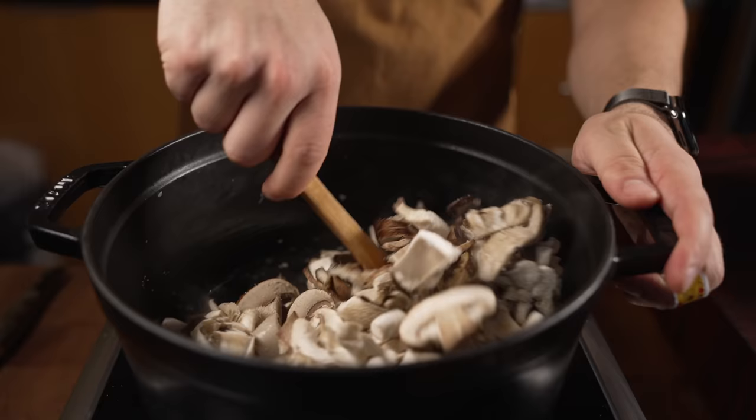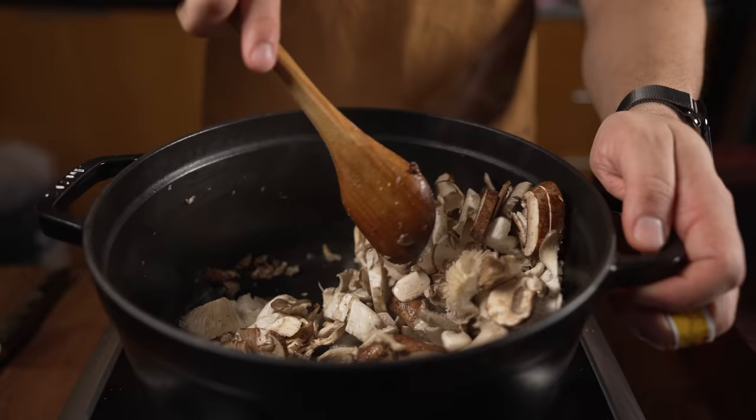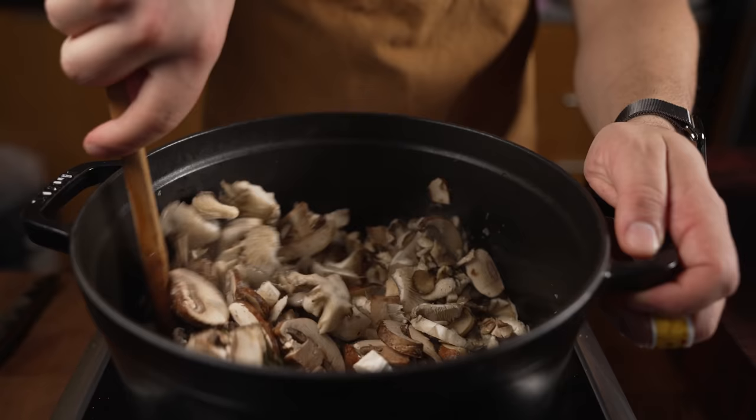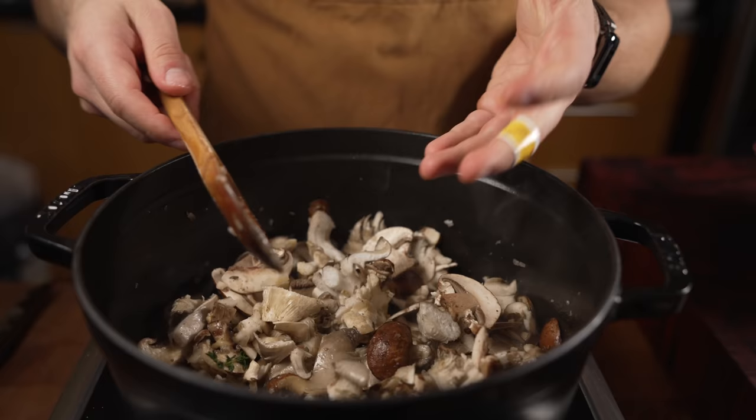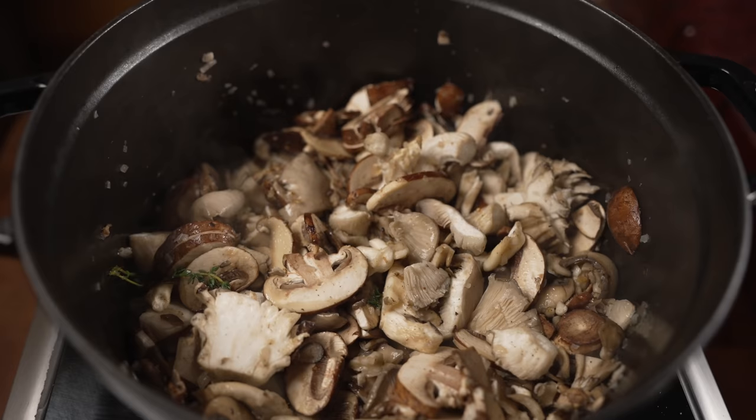Now what you'll notice whenever cooking mushrooms — the pan starts to look dry. Don't freak out about that. What mushrooms do is they soak up fat and liquid, so it's going to look dry for a moment. But if you keep cooking them, those mushrooms will release that liquid and it won't look dry anymore. Just keep cooking them through — don't panic, just get some color on them.